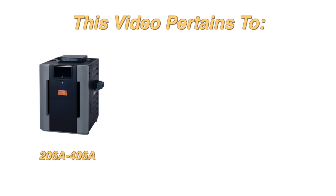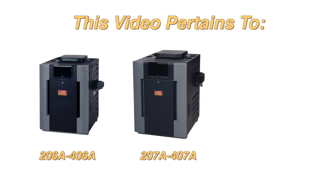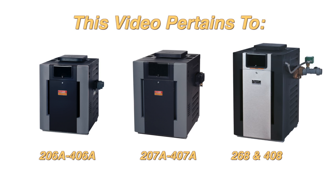This process is for models 206A through 406A, Low NOx 207A through 407A, and Professional Series 268 and 408.